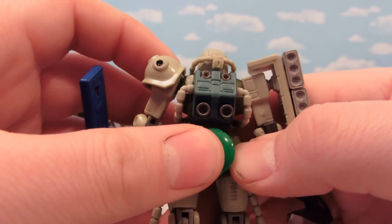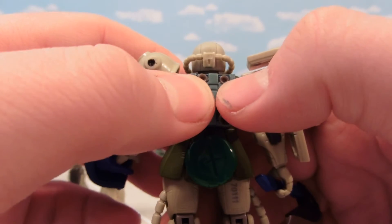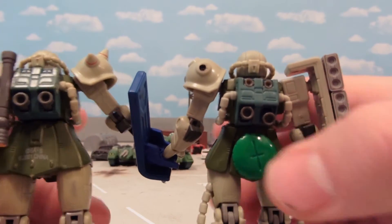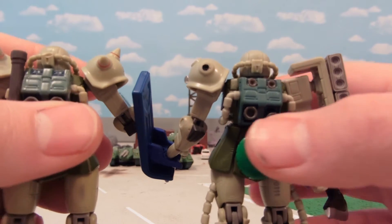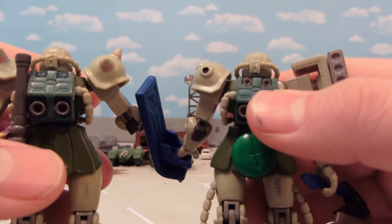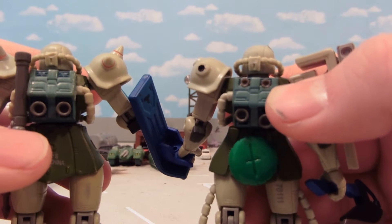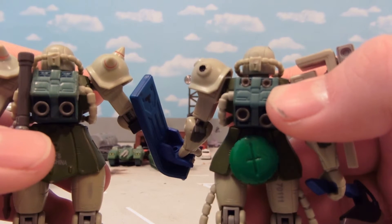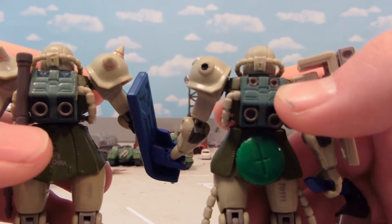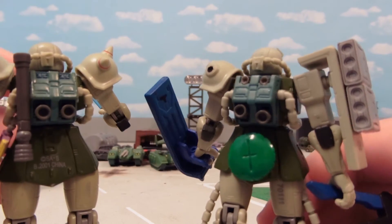Another mod: some of the more advanced Zaku 2s, like the F2s and others, have little thrusters here. In the MSIA version 1 we only got one version without those. I took these little thrusters from the shoulders of a Gun to Maxster, took a little drill, drilled into the backpack, and now he's a little bit more advanced — more like the Zaku 2 F2.